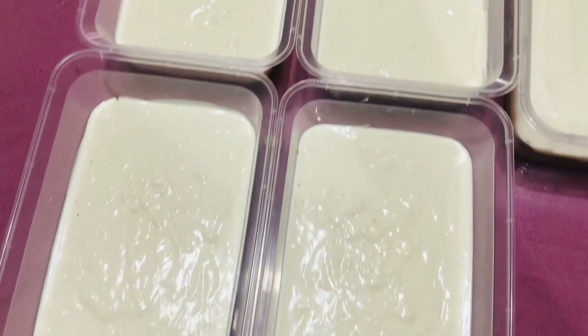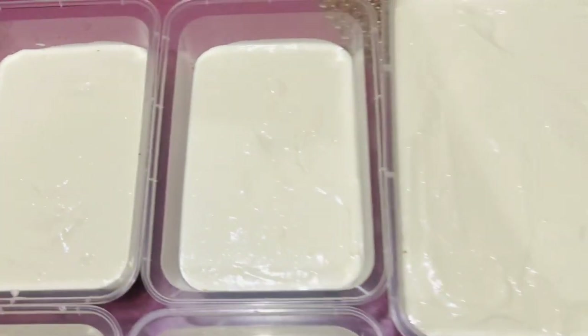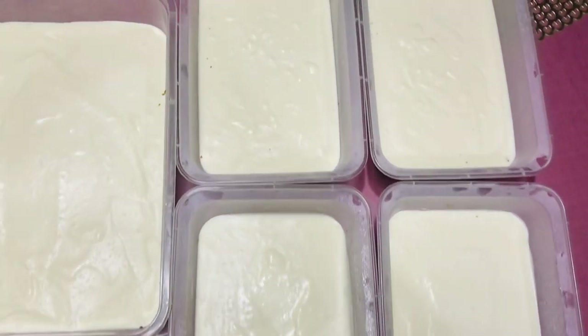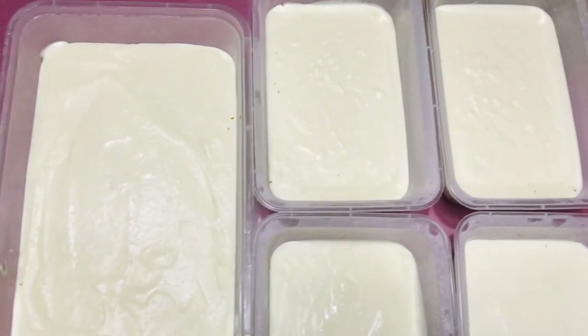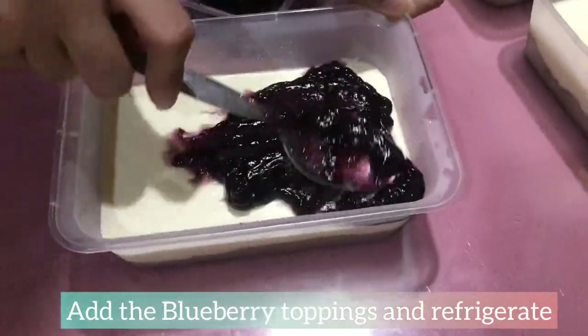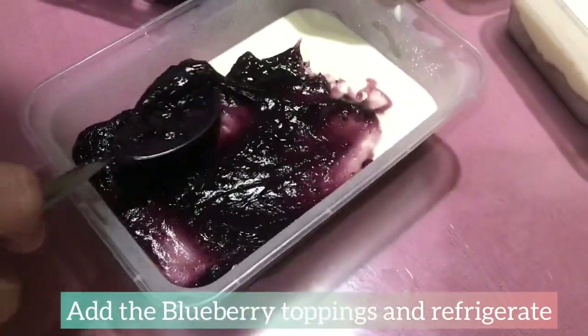It's now time to put our cheesecake in the freezer. After 6–8 hours, this is our cheesecake. It's important that we freeze it for 6–8 hours before we put the blueberry toppings.